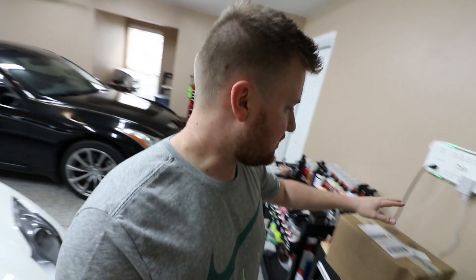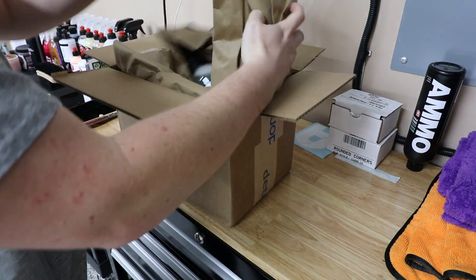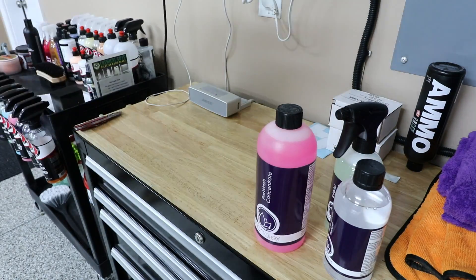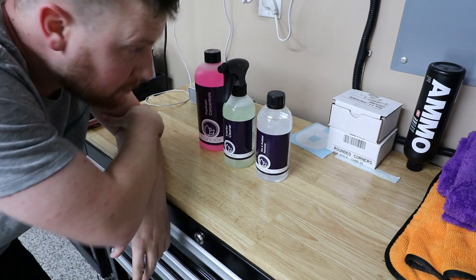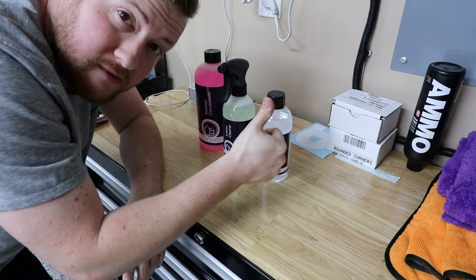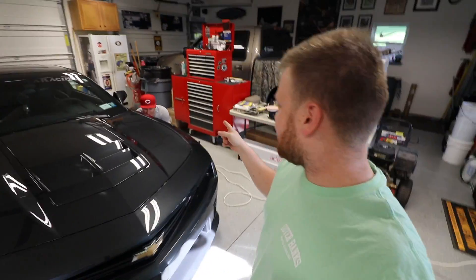Got a box of stuff here, let's get this sucker open and see what's in there — it's a mystery box. It's like a bunch of Nanolec stuff. Not a bad brand, but you take a gamble on a mystery box. Not everything I was hoping for, but I'll give everything a shot.